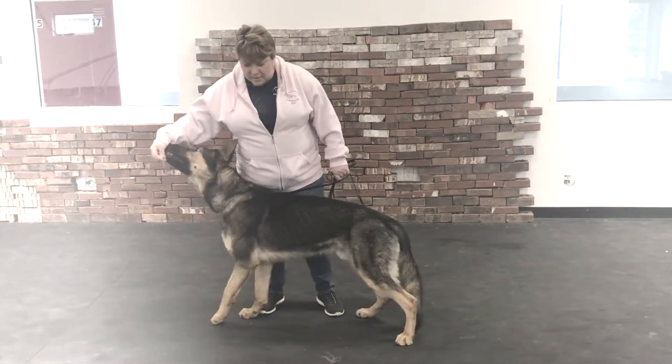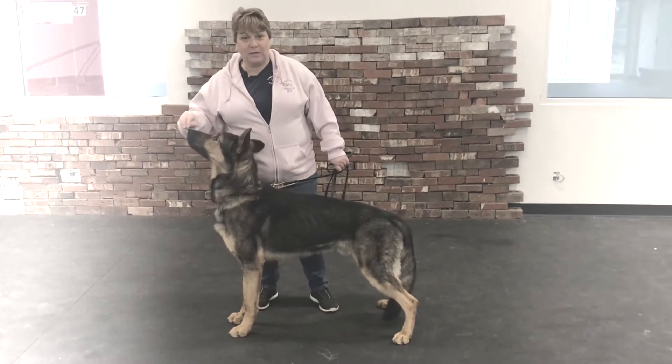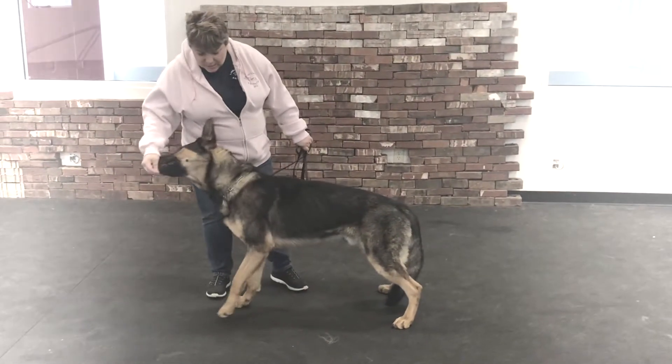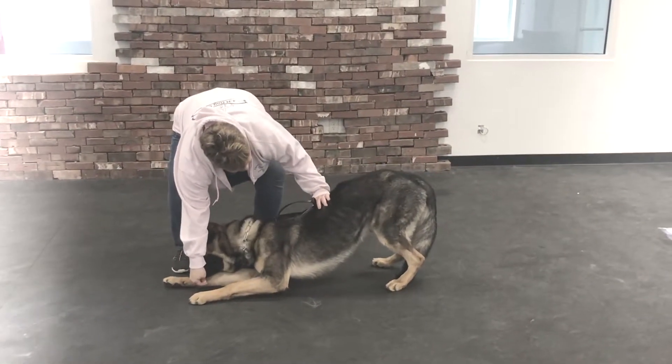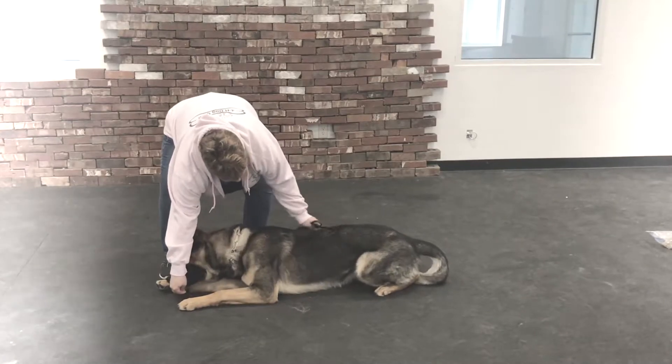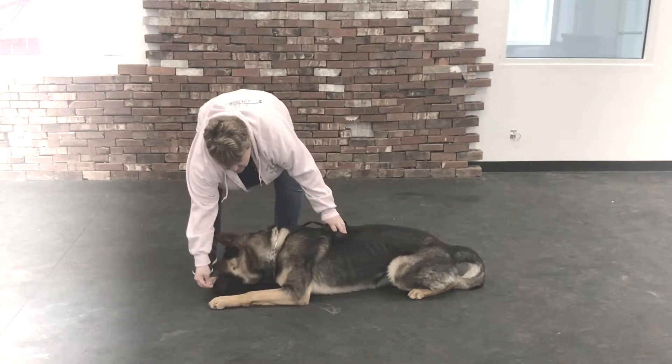I got my dog to stand, and I'm not feeding him, but he wants it. So I am going to take his head and put it down in between his legs. Down, down. Good boy, good job. Once he's down, I feed him.